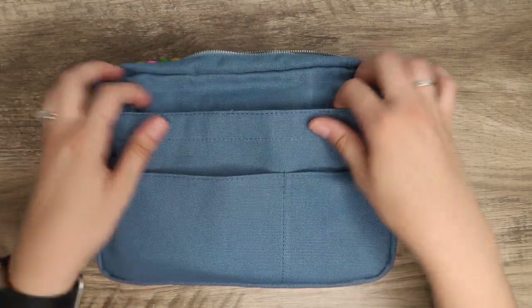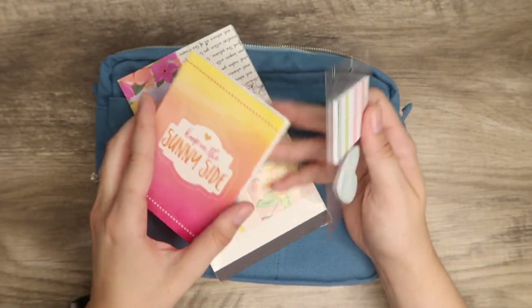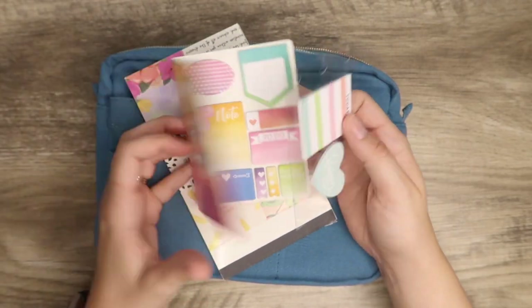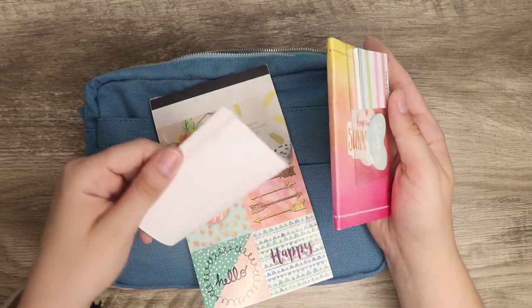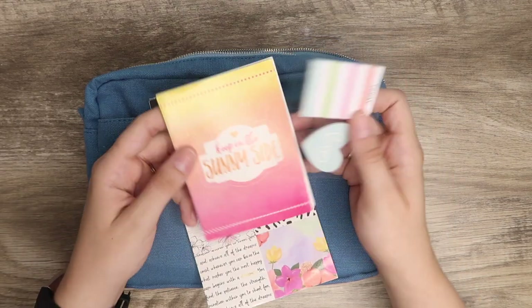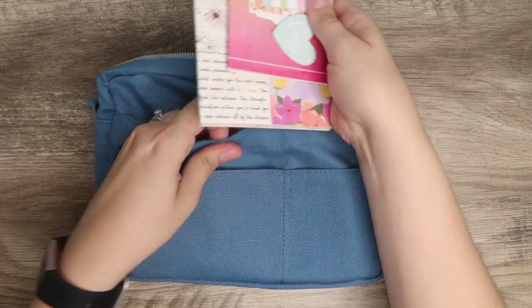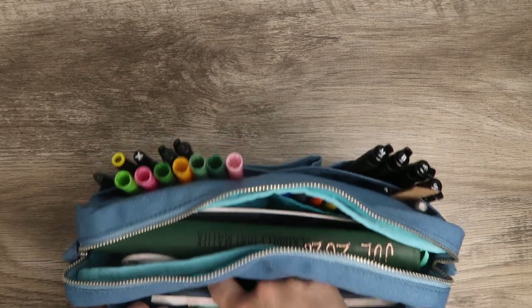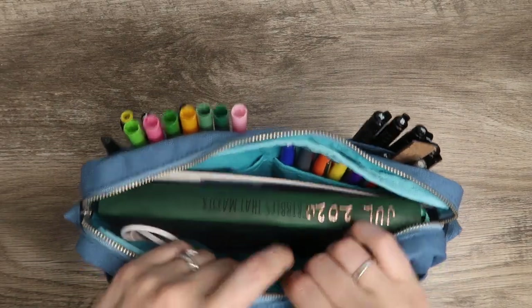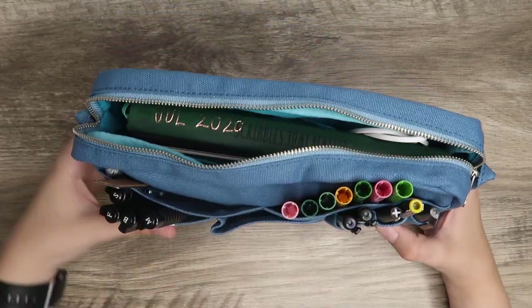Inside this pocket I have some stickers. I went through a happy planner phase and bought a lot of happy planner stickers. My goal is to start using them more as I do more journaling, so I included these in case I need them. This pocket is velcroed, so if you want to put anything in here so it doesn't fall out, that's where you'd want to put it.